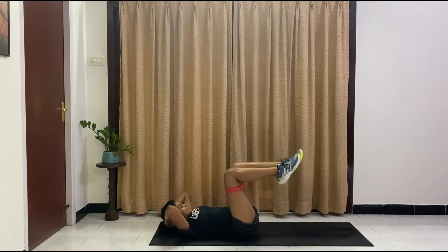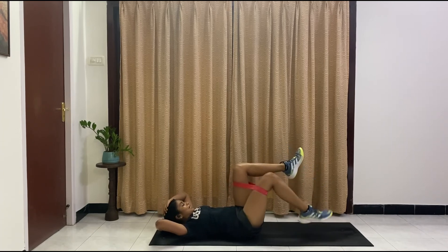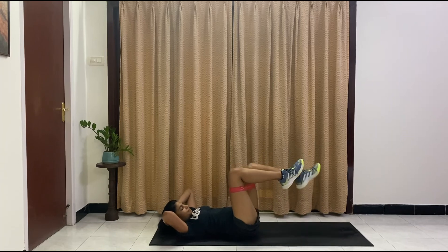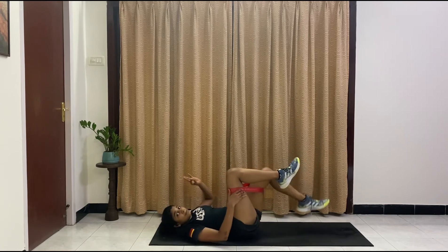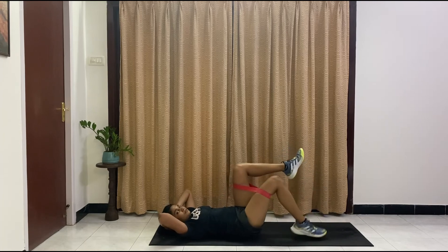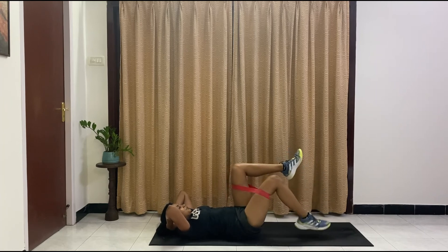Now we're coming back down to lower — one leg at a time. Core is burning. Almost there, guys — we're almost at 10. Nine, eight — remember it's totally optional to use the band — seven, six, five, four, three, two, one. One more. Relax.